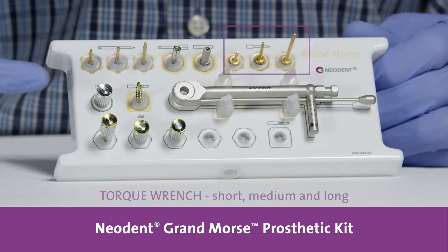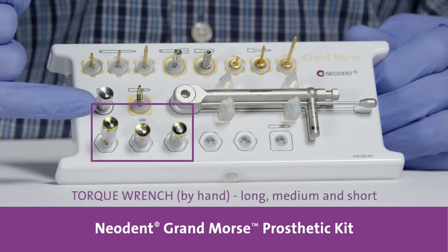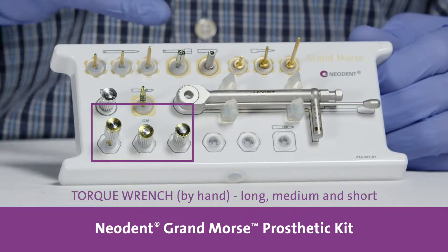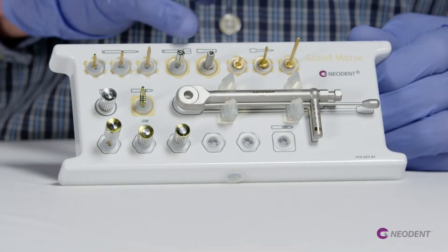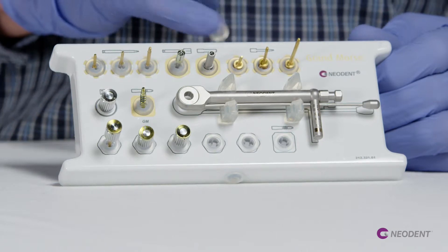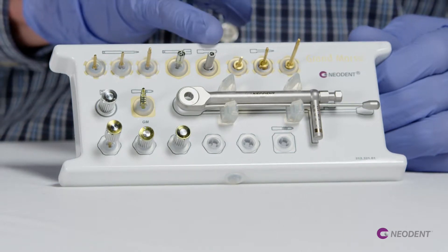And as well by hand or by finger, with long, medium, and short. These two drivers in the center are regarding the straight mini conical abutment, for latch and for torque wrench.